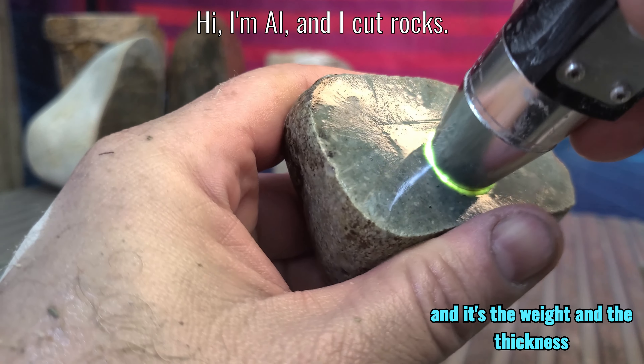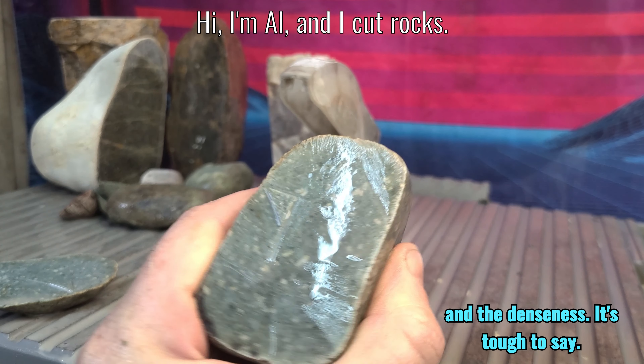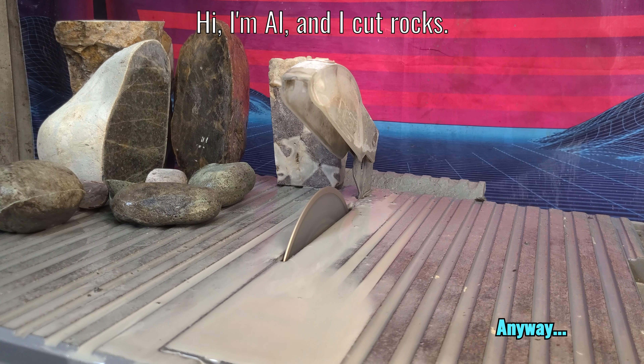And it's the weight and the thickness and the denseness — it's tough to say. Either way, I like this stuff. I got a ton of it, it's still getting slabbed. Probably going to be on my floor anyway.